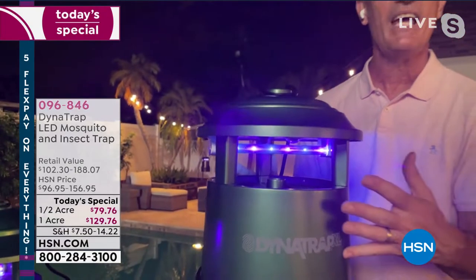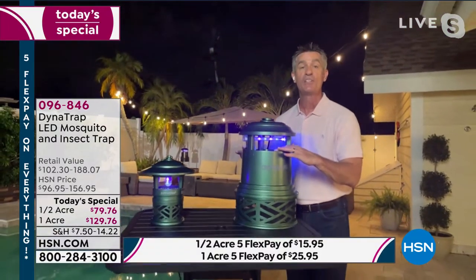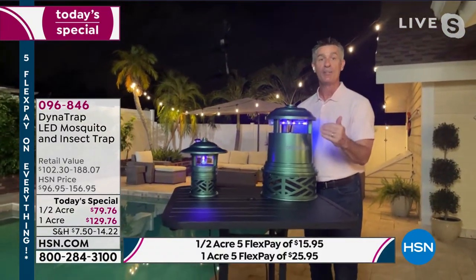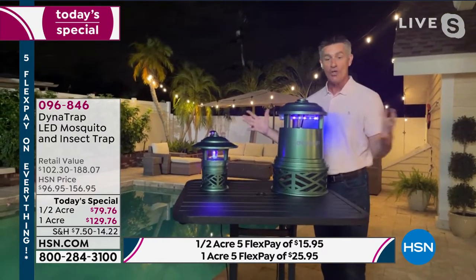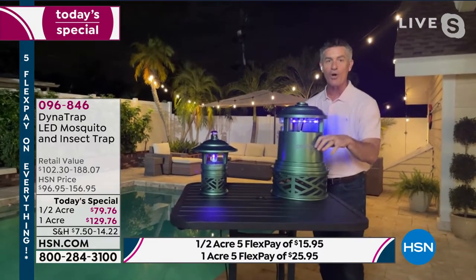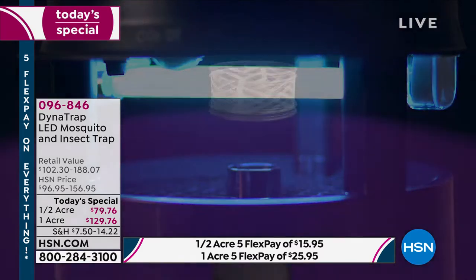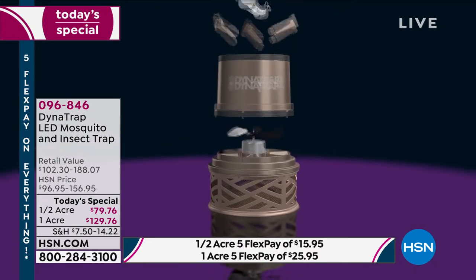Drawing them in with that light, but then also because of the heat that's produced, we are going to be producing carbon dioxide — just like our breath — drawing those mosquitoes in again. And then when they get too close, they are going to be drawn in with this fan and they are going to remain in that collection basket until they expire. You're going to have less insects in your yard. It really is a super way to enjoy your summer and not have to worry about those insects.